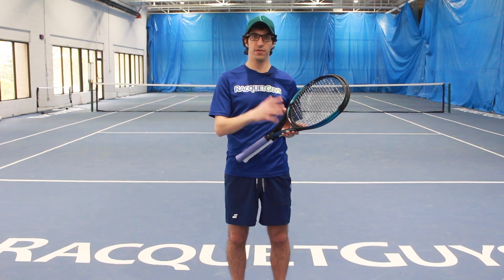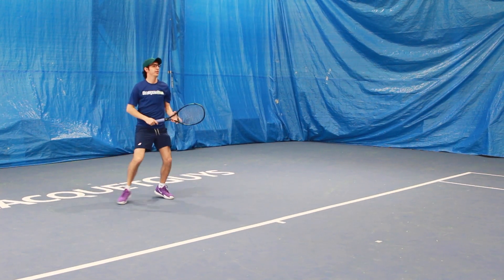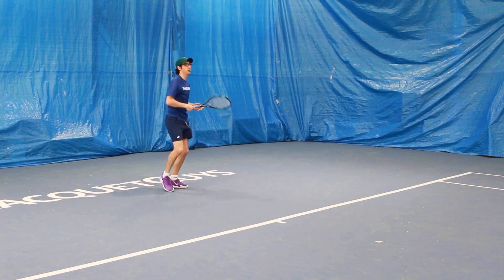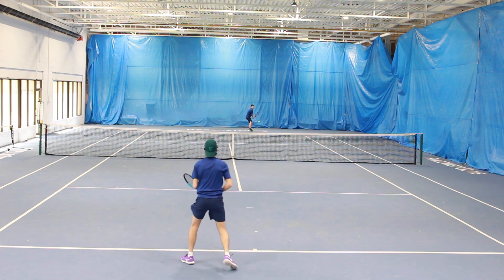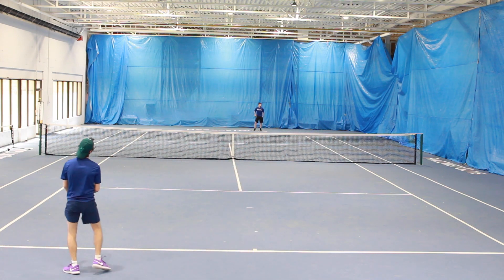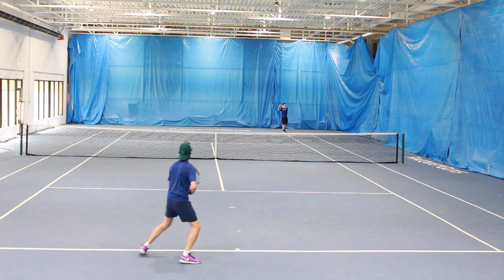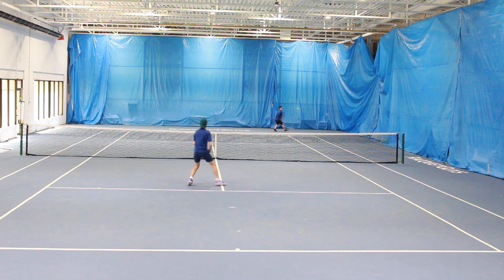Right away, the Dunlop felt very similar to the Ezone 98, which really should not be a surprise considering just how close they are in spec. From the baseline, I found the Ezone 98 a little bit easier to control. However, I found I got a little bit more spin and depth when hitting with the FX 500 Tour. With the 70 RA, the Dunlop definitely played stiffer from the baseline, and I was getting that easier depth from the Dunlop. What really set the two apart was the extra control I had with the Ezone — I was working harder to control the shape of the ball with the FX 500 Tour, as opposed to the Ezone, which felt a little easier to control the shot overall.